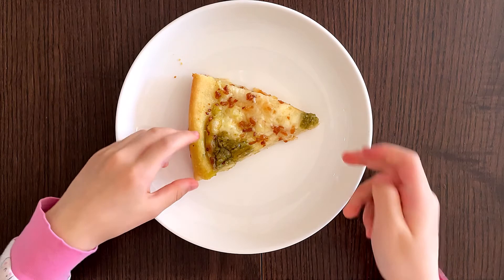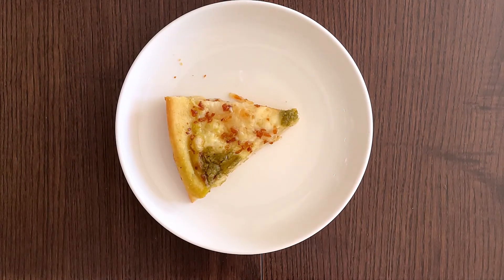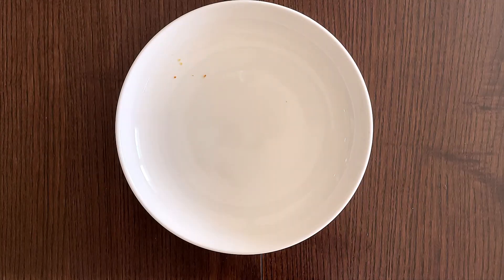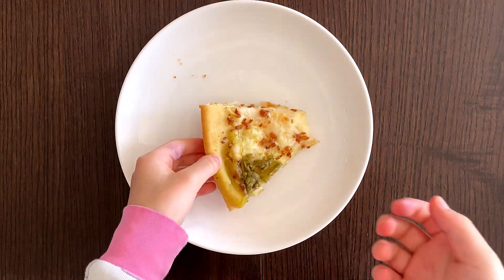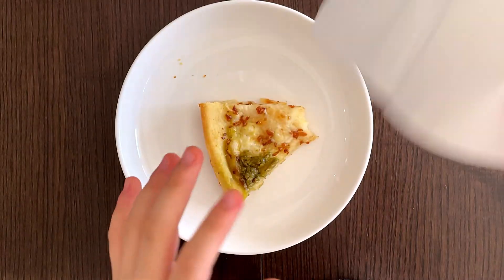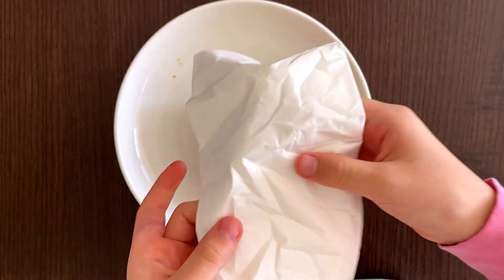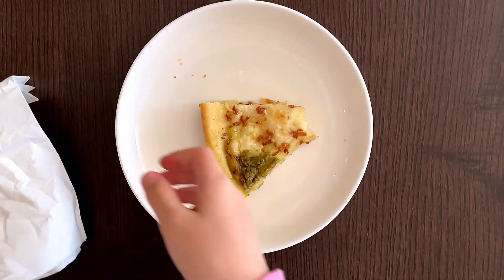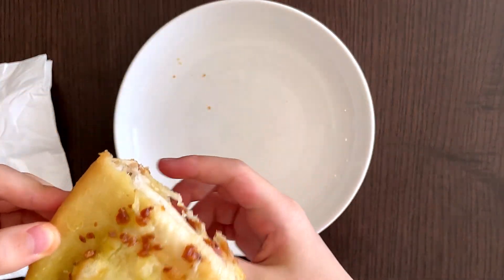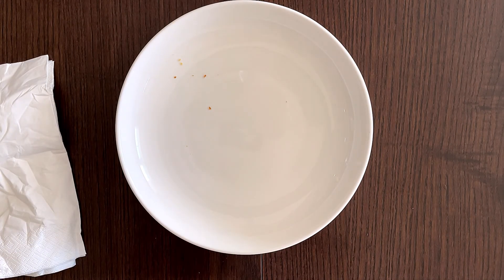I don't want to burn myself. Now I think it cooled. Ready, daddy? One, two, three. Mmm — not as bad as I thought it would be. Pretty good. Most of my father's gonna melt. He loves it — and the cheese, probably because of the cheese. Mmm, not bad.